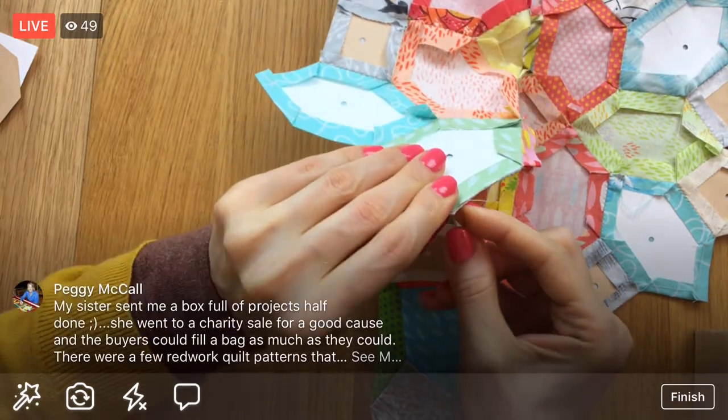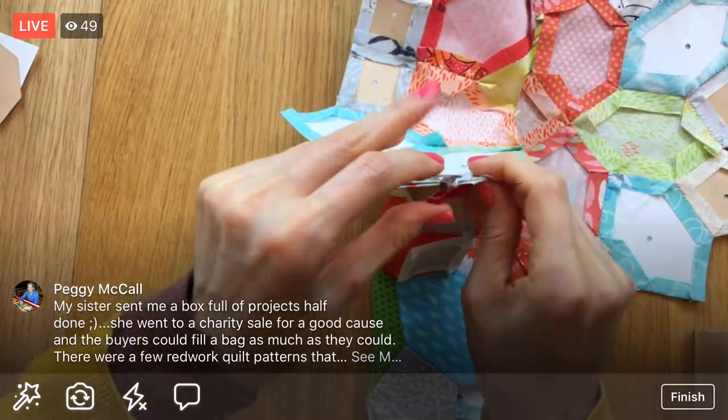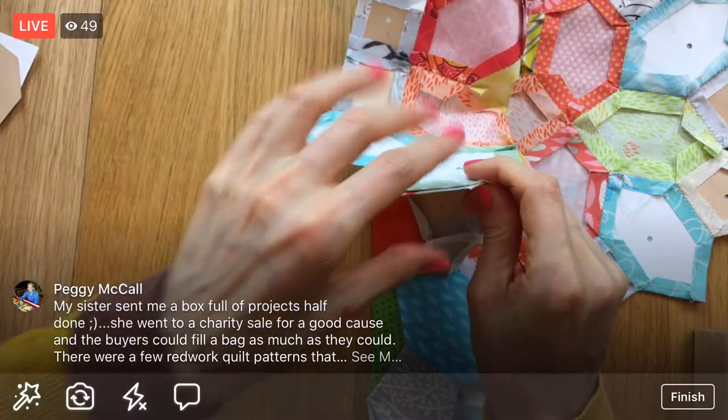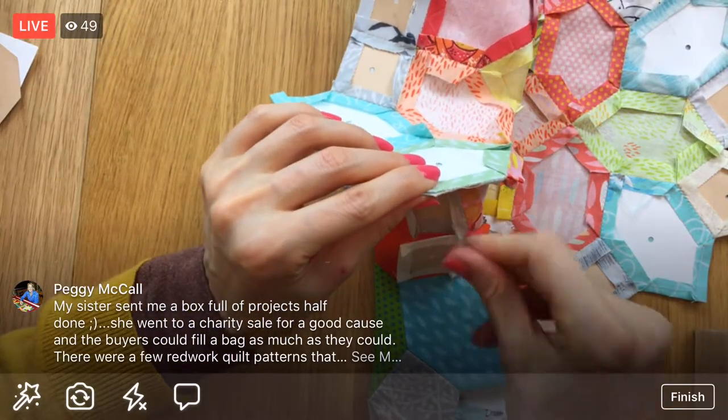Yeah, we'll do some crayon embroidery and stuff too. So on Sunday I've got to think about the plan and the schedule a little bit more, and then I'll get that email out.